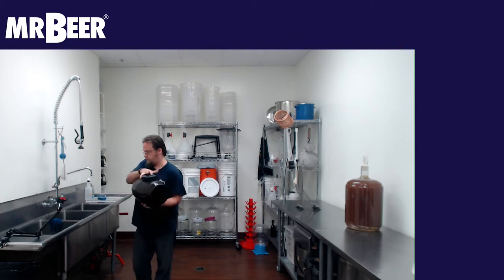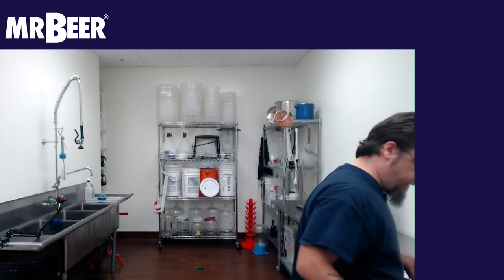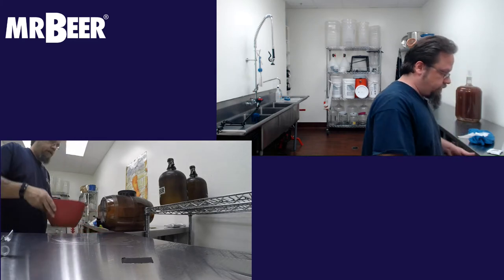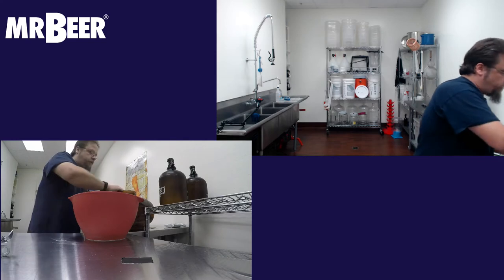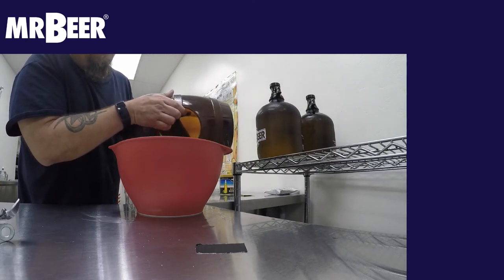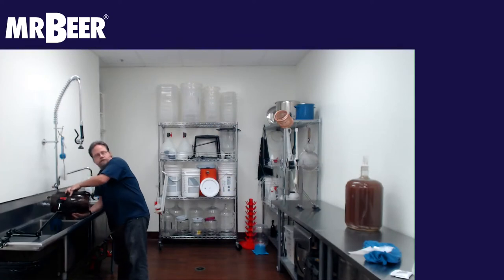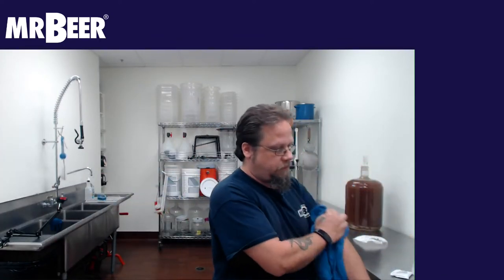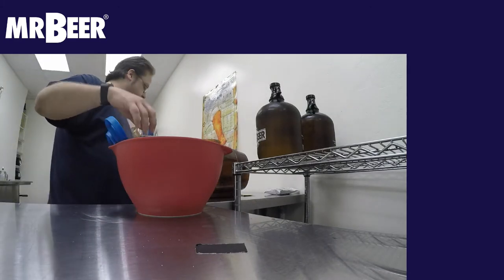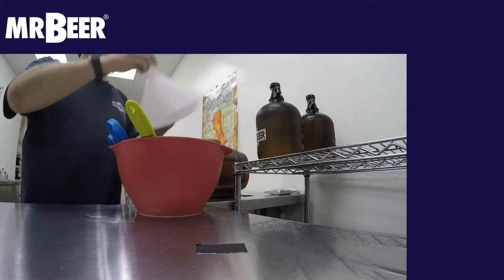About 20 to 30 seconds of shaking is good. We're going to sanitize the spigot by pouring some of that sanitizer water out into a bowl, then dump what's left in there for sanitizing all of our tools — your can opener, scissors for opening your yeast, and a spoon. I also have a pre-sanitized funnel that I'm going to use.